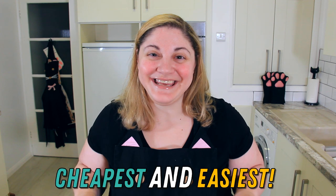Hi everyone! Welcome to Black Cat Kitchen. I hope you're doing well. Today we're making the cheapest and easiest bread — my Irish soda bread.